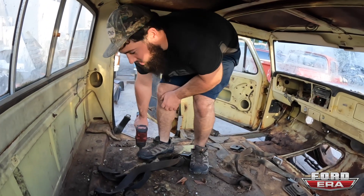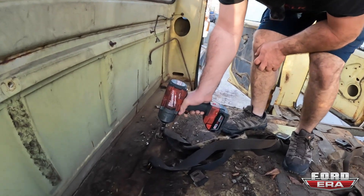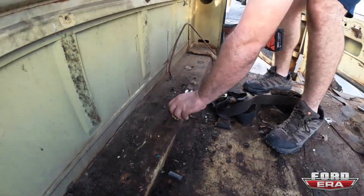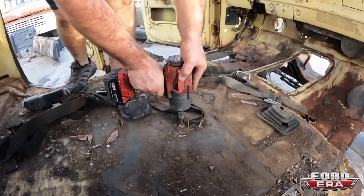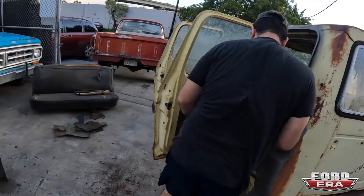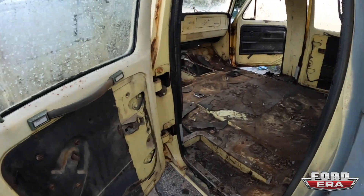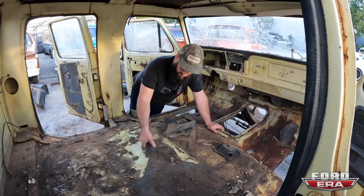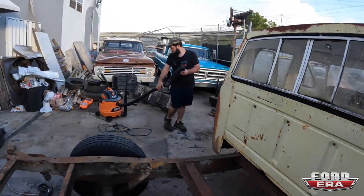Hey, how are y'all doing? Yeah, we're going to take these seatbelts out. Hopefully.